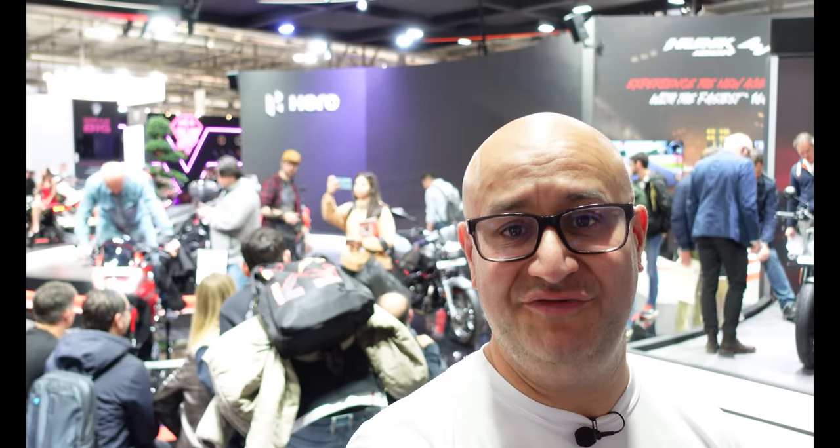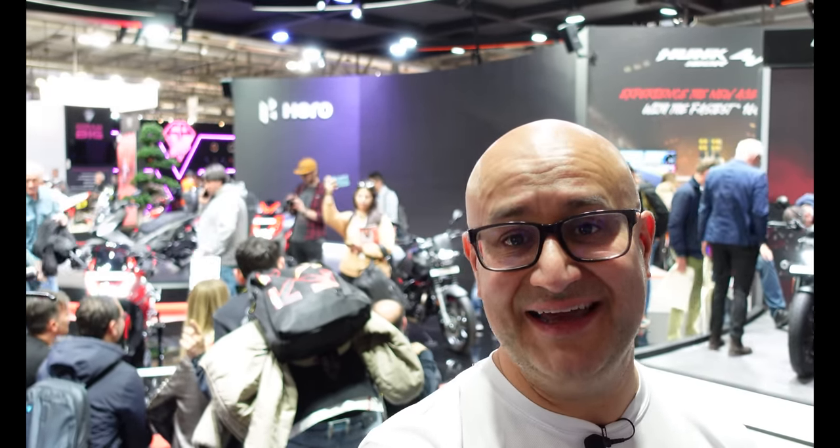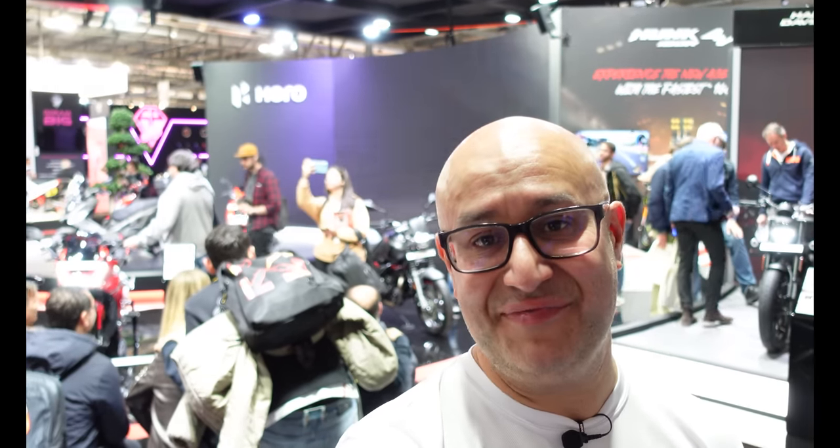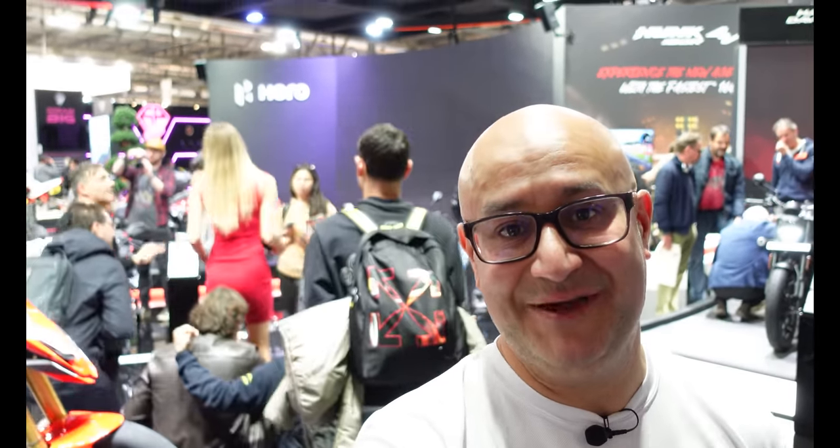Hi there, Andre here from Peak Motorcycles. I'm here at EICMA 2023 at the Hero Motorsports stand. Quite a few of you had dropped me notes asking how come nobody's covering Hero, and honestly I have no idea. They've got quite a cool stand and they've got a few things here that I think are rather interesting, so I'm going to show them to you.